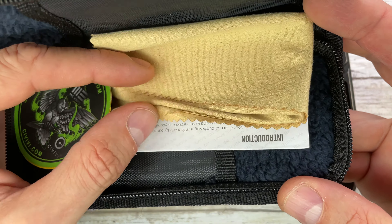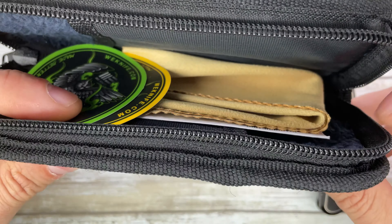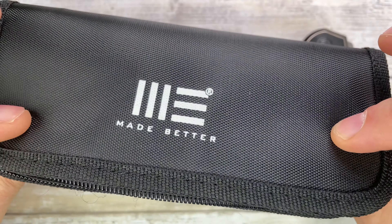We Knives made better comes with a microfiber cloth, some paperwork, a couple of stickers, and of course a padded nylon zippered pouch to carry this fella around.